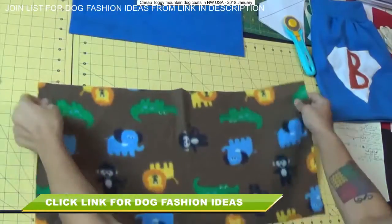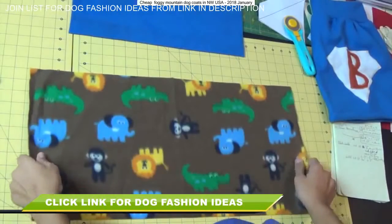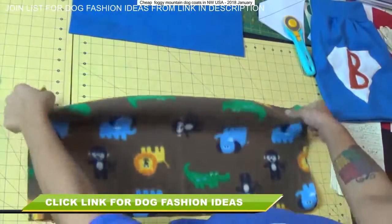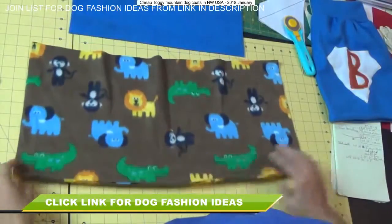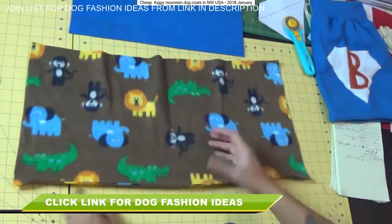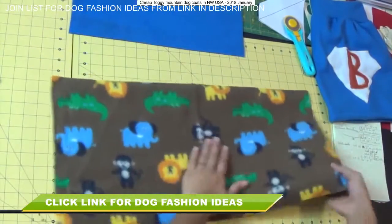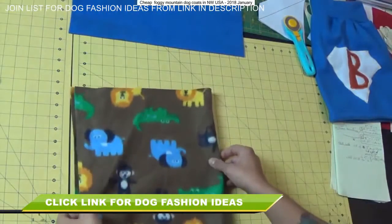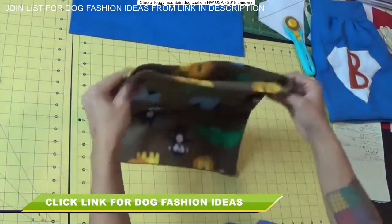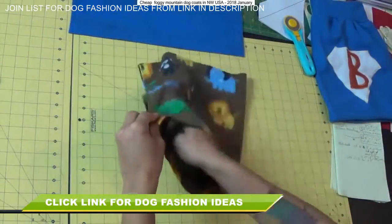Once you have the main body part of the sweater cut out, we want to figure out the pretty side and the ugly side of the fabric. If you tug on one raw edge with fleece, it will automatically curl towards the ugly or wrong side of the fabric. Flip it so that it's pretty side facing up, then fold it across lengthwise matching up the two shorter raw edges. Put some pins — you can see we're making a tube now; this is where the dog's body is going to be.